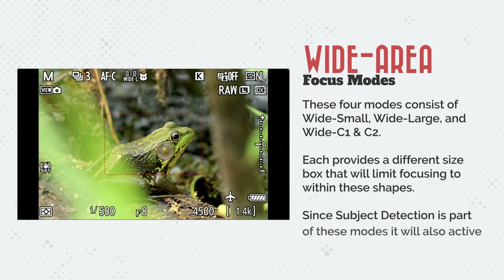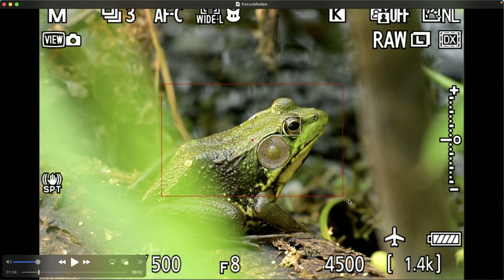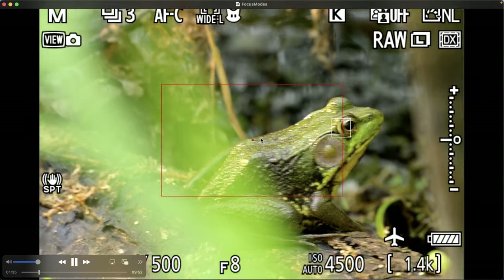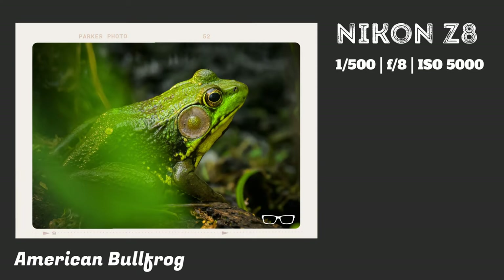Here's another focus mode tested with this bullfrog — the wide area focus mode. There are four of these to choose from. With wide area you get four different boxes or rectangles where the target of focus is within a red boundary. We have smaller and larger boundaries. This is wide L (wide large). Because subject detection is activated, it also includes eye tracking. But as soon as the subject gets outside of that box, it loses focus.